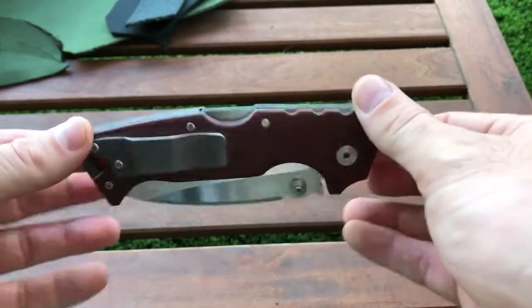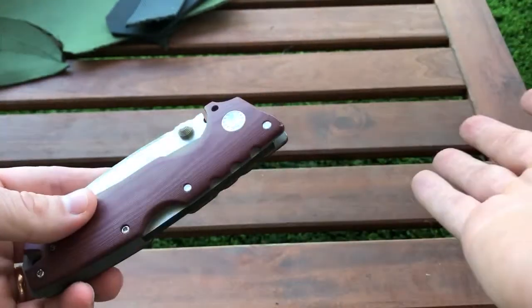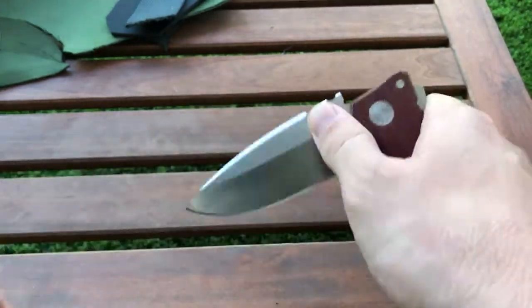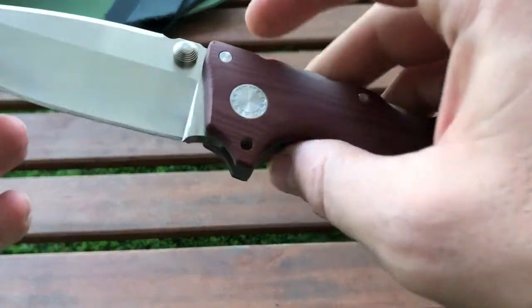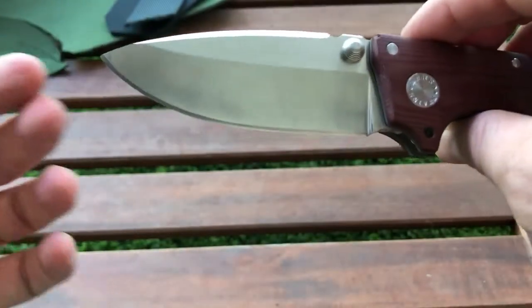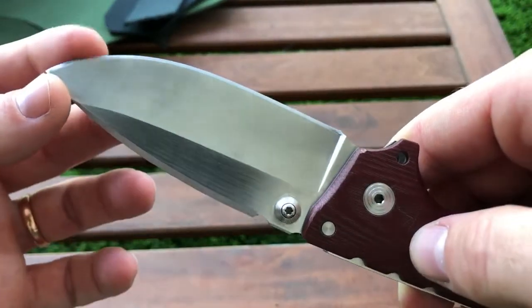This review is not a first impression review. I've carried and used this knife for almost eight, nine months, something like that. It's well used — it fell a couple of times. You can see here it fell on the edge, and I've resharpened it and made a new profile.